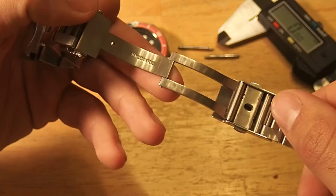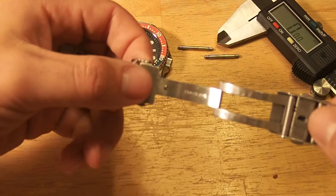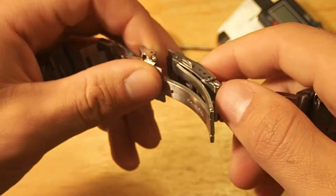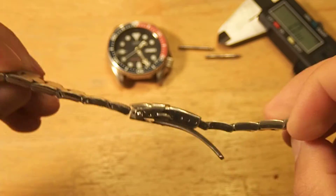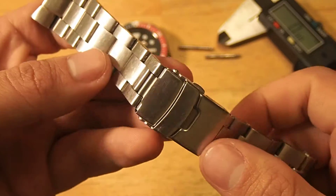The standard clasp has three micro-adjusts, a flip with two deployant pushers, and it's made of milled steel — it makes everybody really happy. It's got the Rolex-style H link before the clasp. It says stainless steel stamped into it — I'm sure it's made in China, nothing wrong with that. It's perfectly solid and has a decent amount of flex, which makes it pretty comfortable and it doesn't really make a lot of noise.